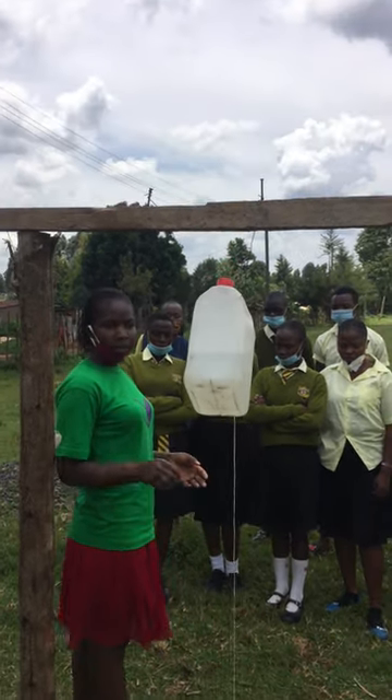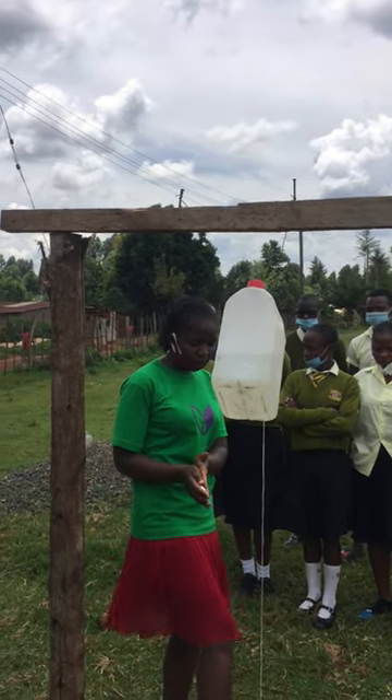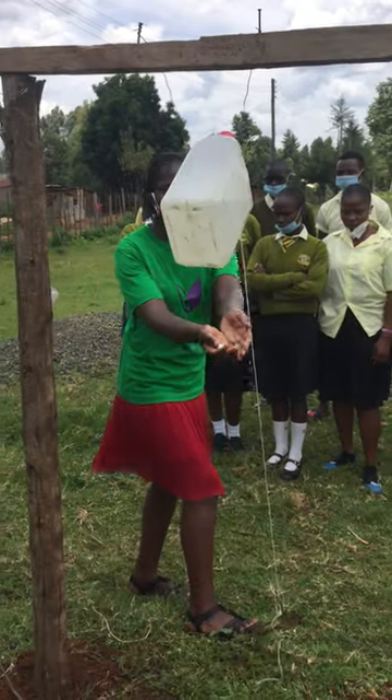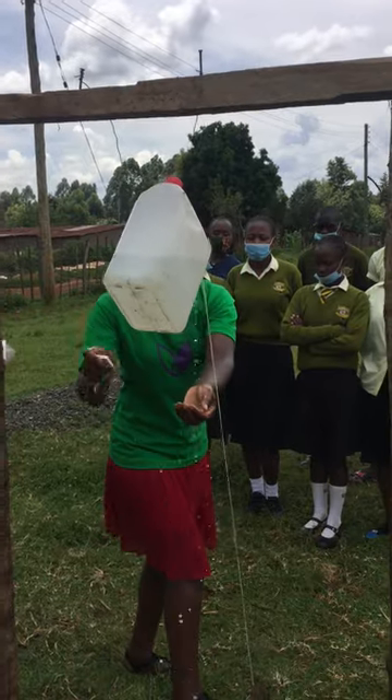So when you want to wash your hands, just come straight away, you pick a piece of soap, you tap your foot on the pedal, then the water will start running, and you apply the soap on your hands.